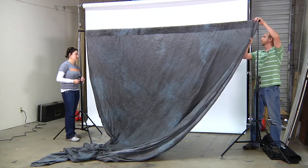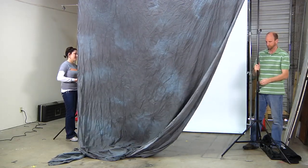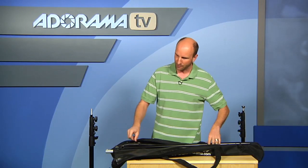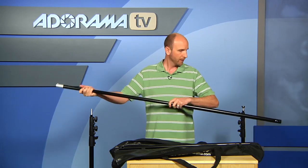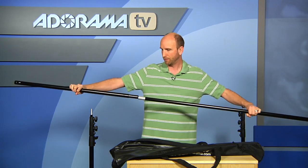Let me show you the rest of this rod really fast. I'll take this off again and show you how this goes together because it's really, really easy to use. So when you want to put this together, there are these two rods and then this one actually extends. This comes out, and so when these all go together, you have your full extension.